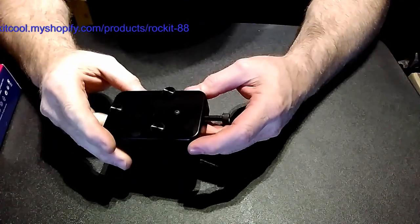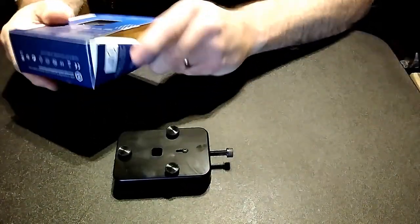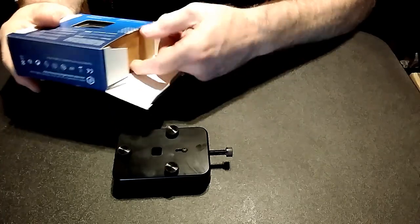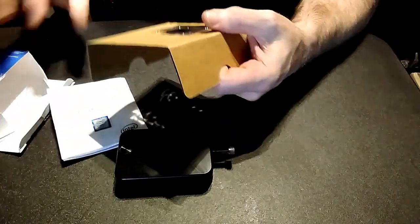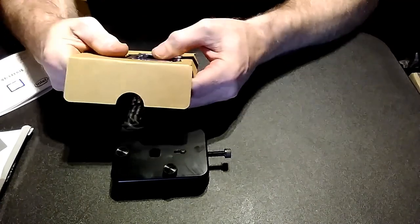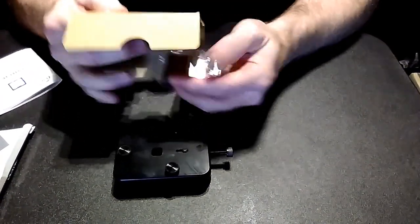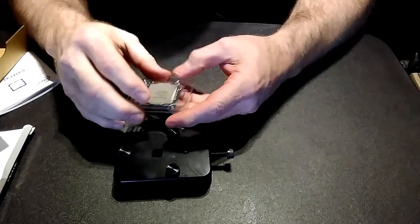All right guys, let's take a look at the Rocket 88 D-Lid tool. I've got a 7700K CPU here that we're going to use. You've probably already seen other videos on the internet, but I get asked this a lot, so I'm making another video of my own showing just this one operation.